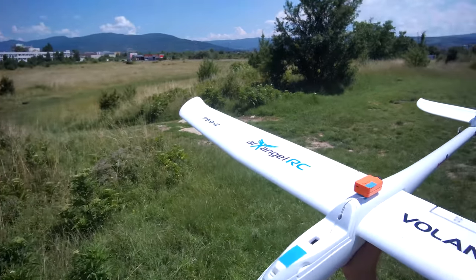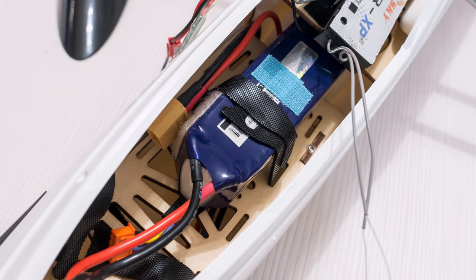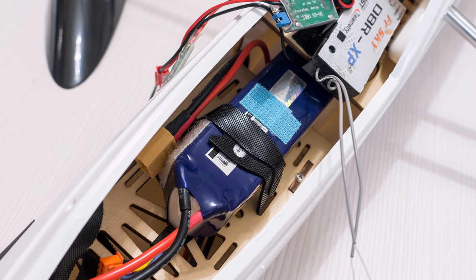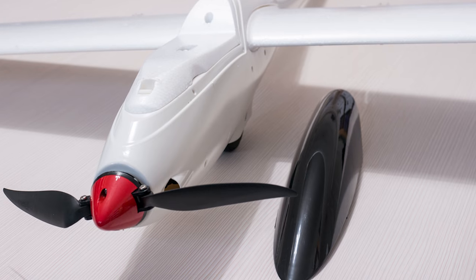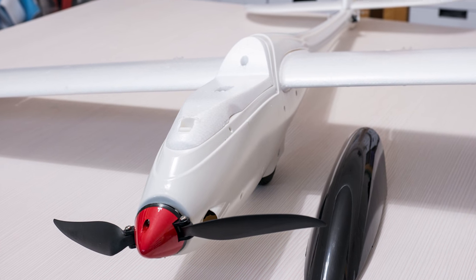Imagine how shocked I was to find out the plane was super nose heavy even with this small pack. I haven't flown a plane with a front motor in a long time, so I had forgotten how this should be. With the battery as far back as it would go, I was only able to balance it once I removed the black front cover and used only the foam canopy — so I guess that is how it will be flying for now.